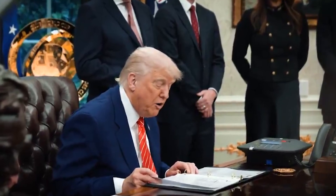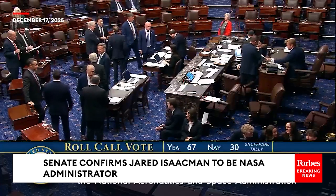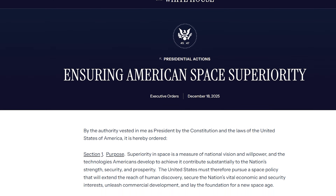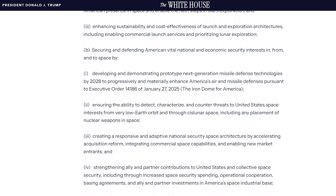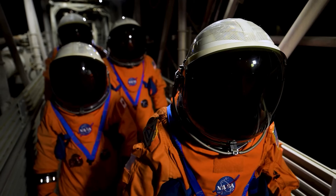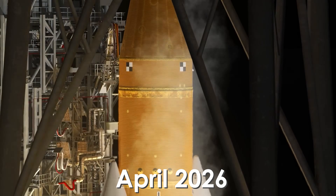At the same time, President Trump signed an executive order urging NASA to land Americans on the moon by 2028. The order was signed the very same day Isaacman was confirmed by the Senate and officially took office. Titled "Ensuring American Space Superiority," the directive emphasizes the importance of upcoming Artemis missions in securing U.S. leadership on the moon, and eventually Mars.